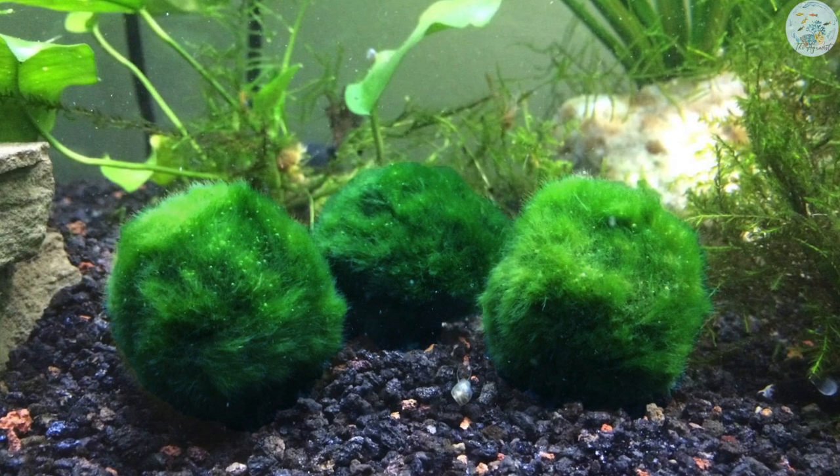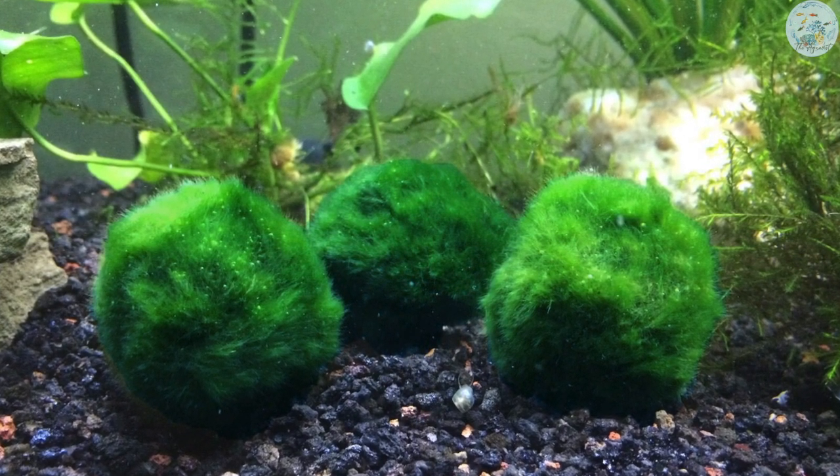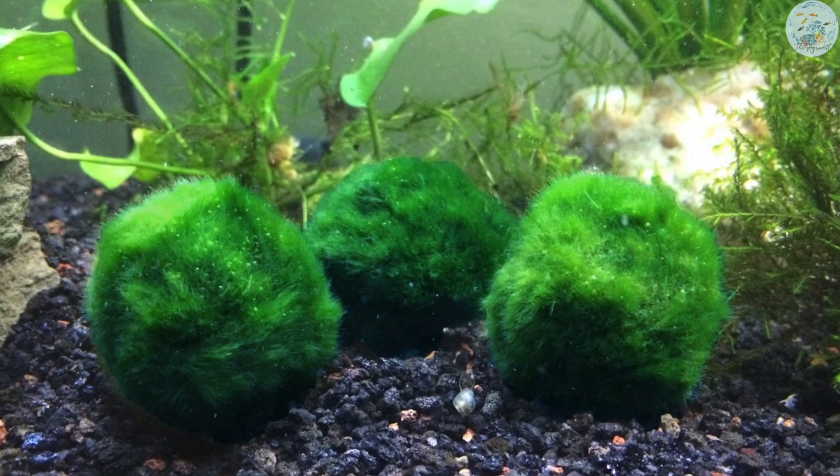It is formed in shallow lakes through the movement of water. If you keep it in your aquarium, make sure to move it manually every now and then.